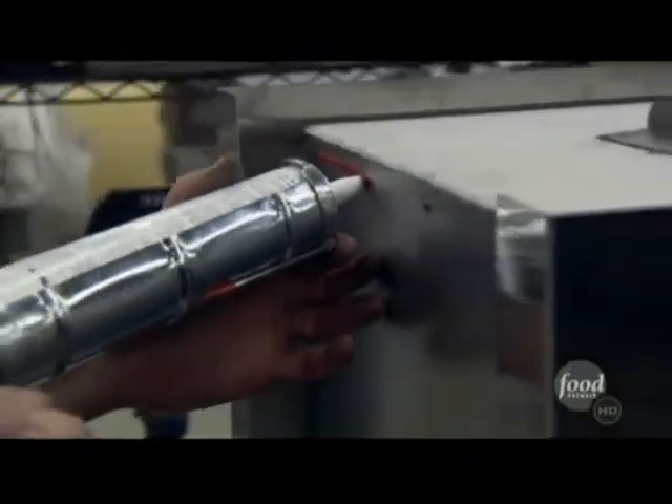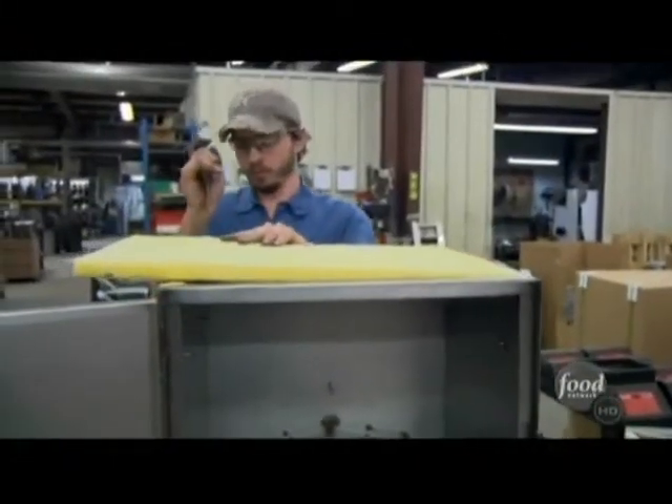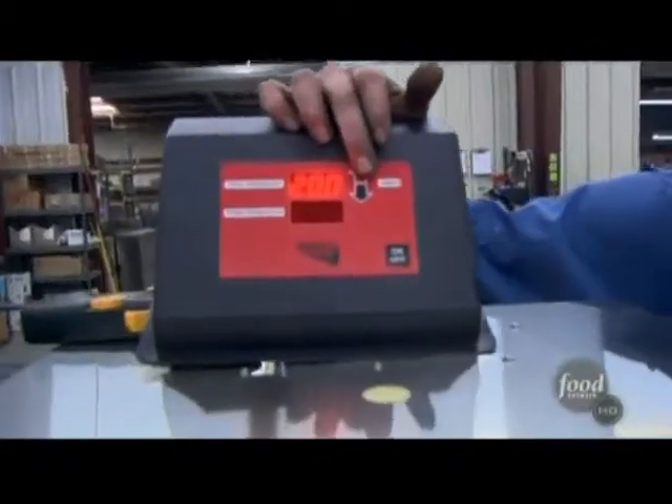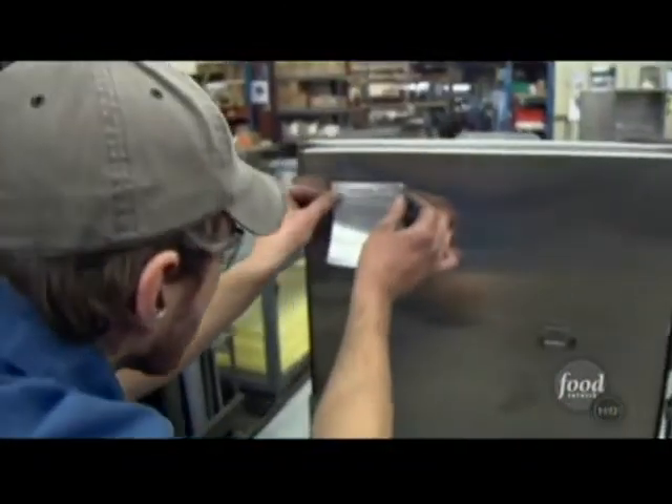Next, they assemble the smoker, which includes placing insulation between the inner and outer walls. The good thing about this is the kids could be playing on the patio, the smoker's running outside, they accidentally bump up against it — it's not going to be hot. They attach the electronics and set up customers with everything they need to know to be a smokin' chef.